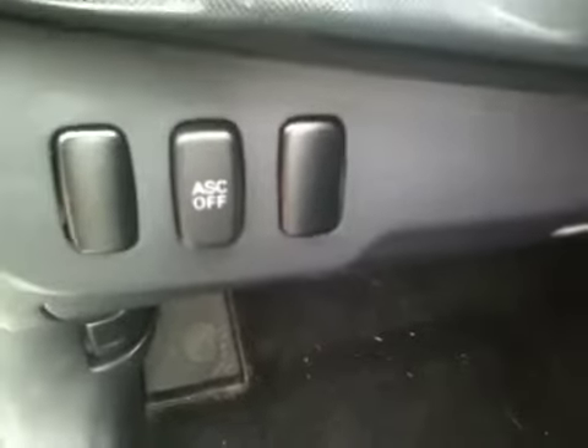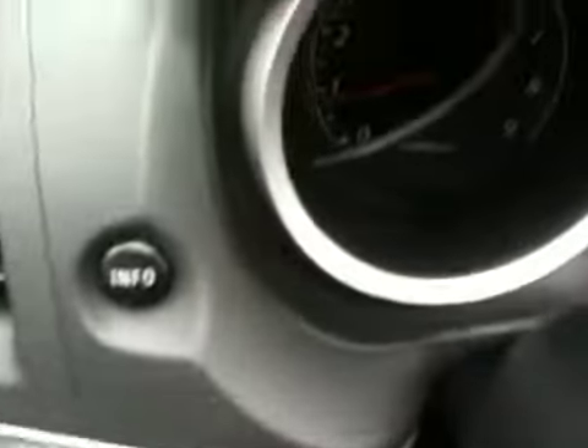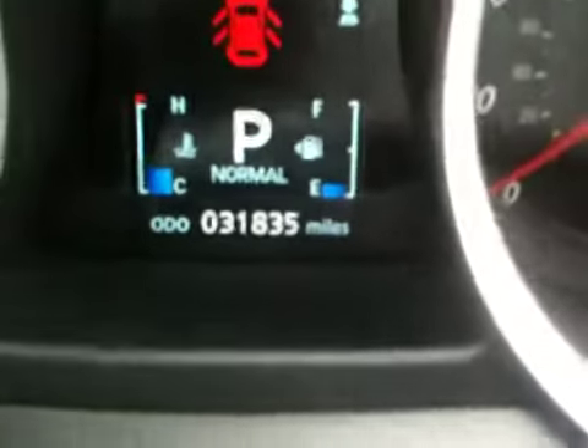Very, very cool seating. This has automatic stability control to keep you from spinning out or anything like that — the car kind of takes over and gives you control right back. Now I'm going to show you the actual display here. There's the actual factual miles on it.